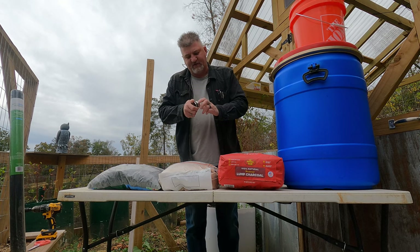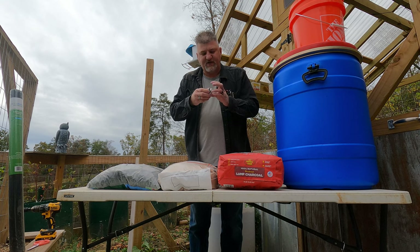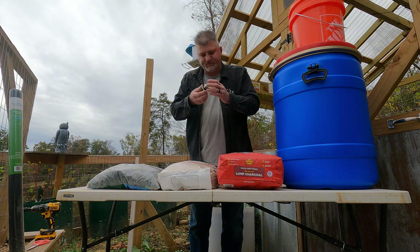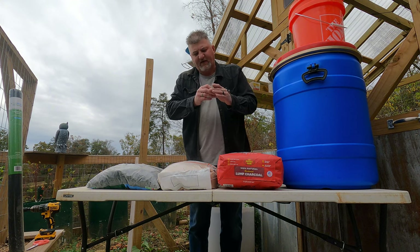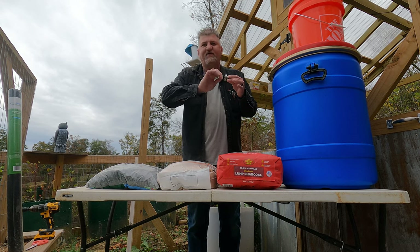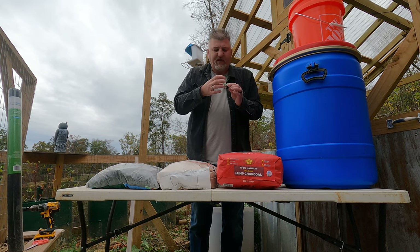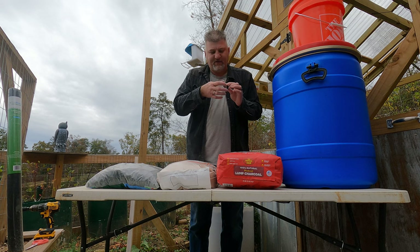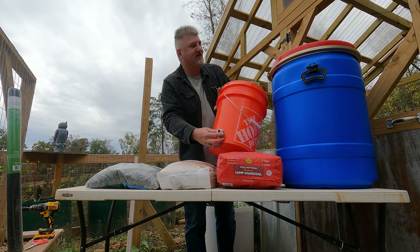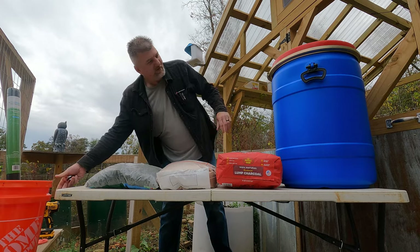Here's a trick — these little bulkheads. I ordered these off Amazon and I'll leave a link down in the description. These bulkheads work pretty good — they're threaded on the inside. You can also put a half-inch shut-off valve on it or some type of plug. This fitting will go in the bottom of the bucket. I have a drill bit for that.